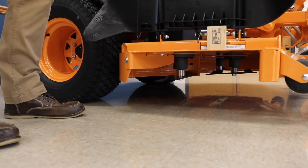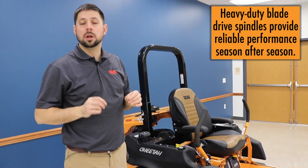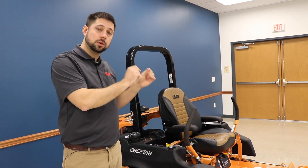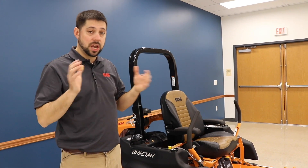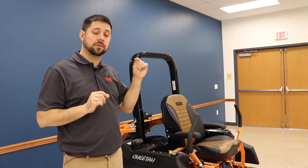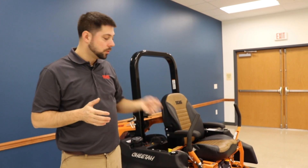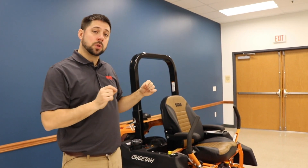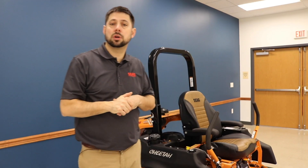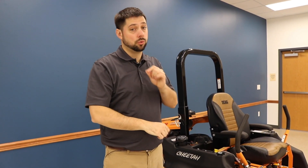Under the deck you'll notice Scag's spindles. Scag spindle assemblies are cast iron and made with taper roller bearings and a through bolt. Compare that to competitive spindles which use ball bearings — those can't handle a sideways load as well — and most competitive spindles are sealed and non-greasable. Scag's are fully greasable. Even cooler, Scag makes their spindles in-house with a custom manufacturing process, rather than buying from a parts manufacturer like most competitors.